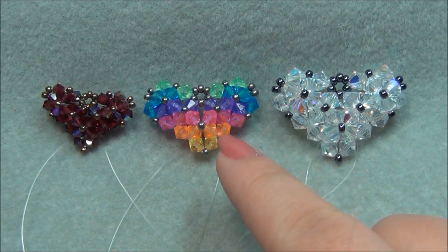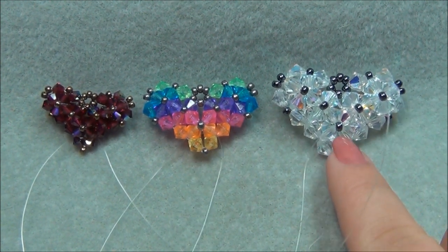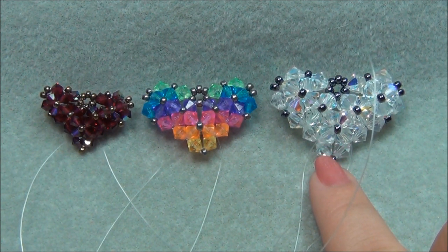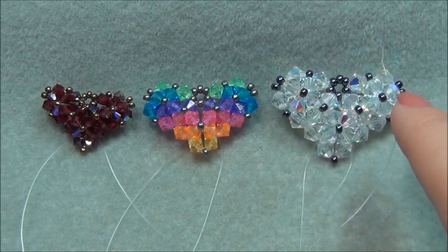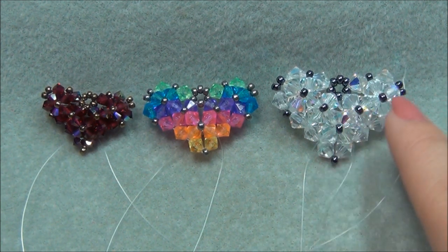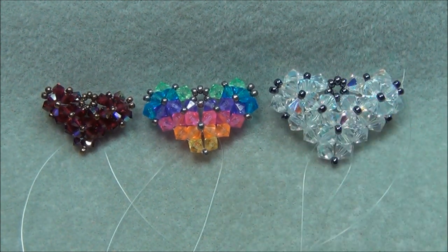For the large heart, the materials you're going to need are 5 feet of 10 pound test monofilament, 44 6mm bicones, and 25 size 8/0 seed beads. I tried using 11/0 seed beads on the large one and they fall into the holes and disappear — they're way too small. So you have to use 8/0 seed beads with the 6mm, and there's a lot of adjusting with different sizes to get it to work just right.